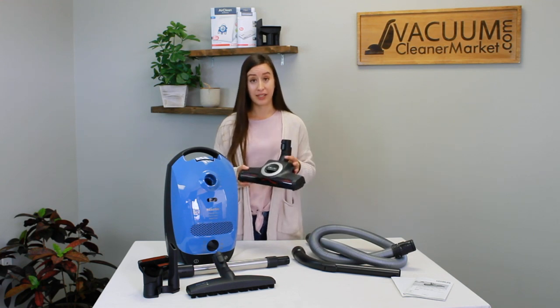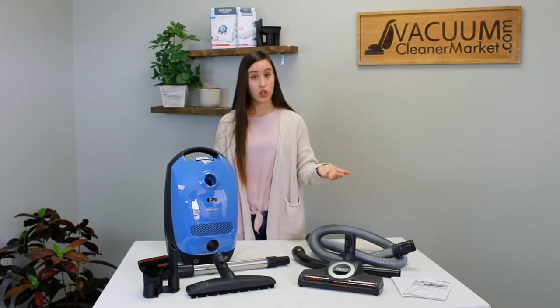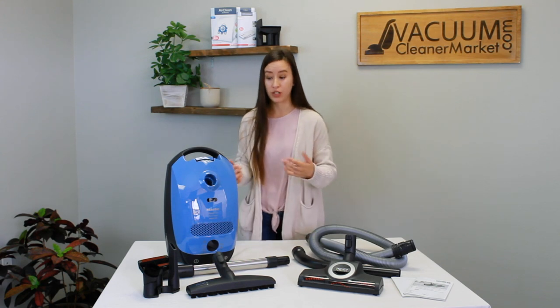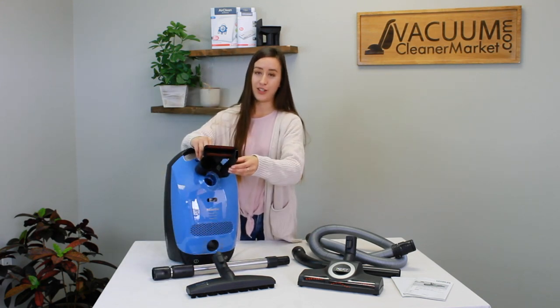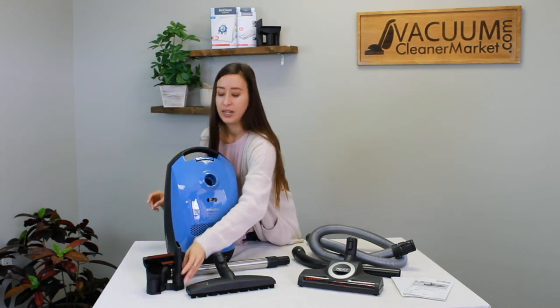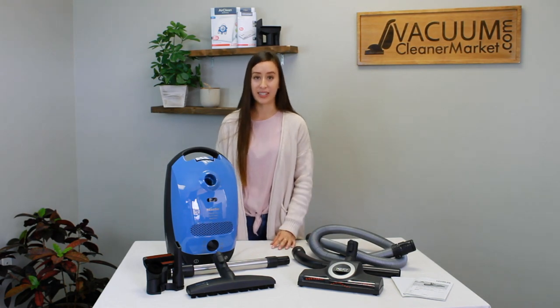It will clean low to medium pile carpeting, and as all Mieles do, they come with the three specialty cleaning attachments: your dusting brush, your crevice tool, and your upholstery nozzle. They're all stored on this little clip, and you can attach this clip to the base of your hose and it'll just ride along with you so you never have to worry about losing your cleaning attachments. This is a really nice feature.